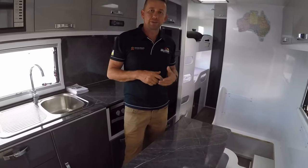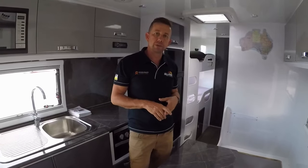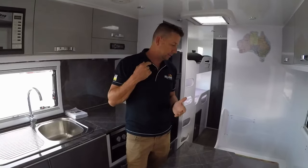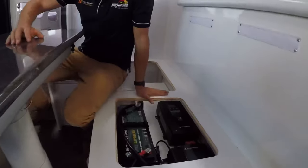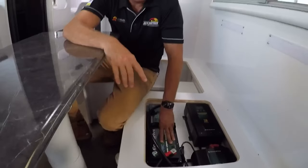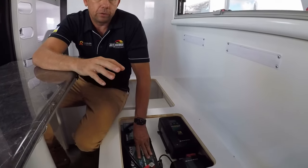I'm Andrew from Accelerate. We've just completed the 400 amp lithium conversion on the Snowy River and I'm about to do a run-through on everything we've done. So we'll start down here — this is a 400 amp lithium system with two 200 amp batteries and four solar panels on the roof.